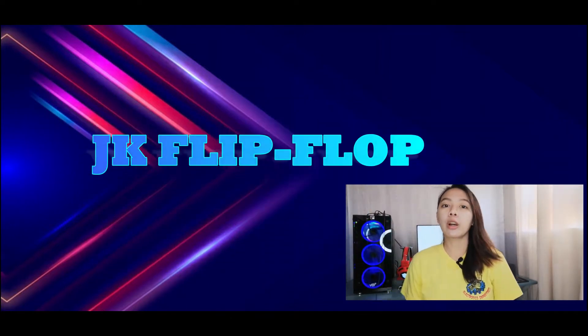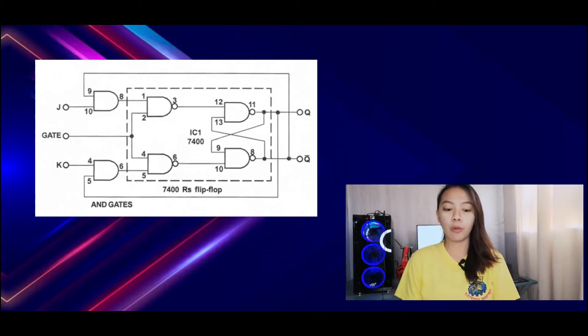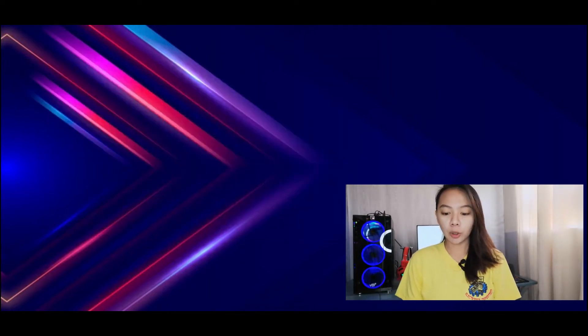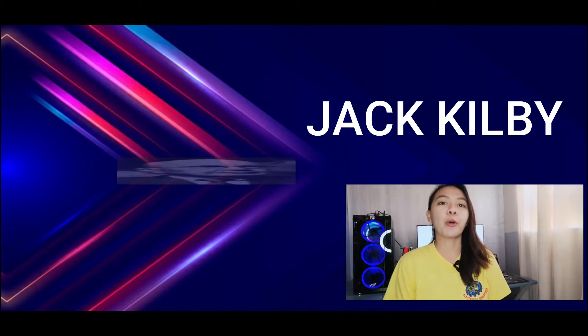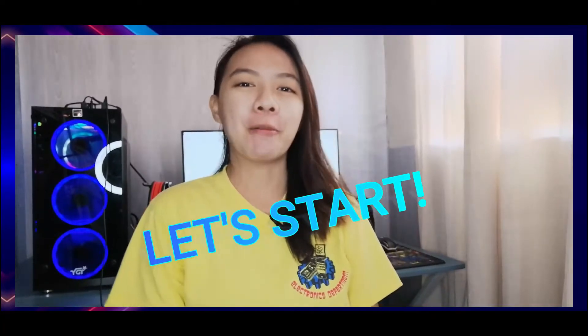When we talk about the JK flip-flop, this is the most widely used of all flip-flop designs and is considered to be a universal flip-flop. The name JK was chosen by its inventor Jack Kilby to distinguish the JK flip-flop from other designs. So let's start our experiment number 11.